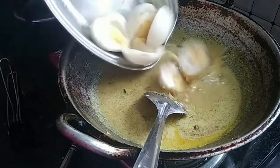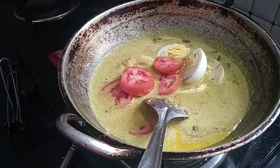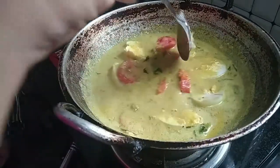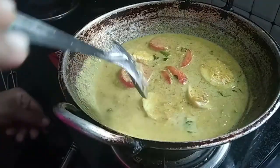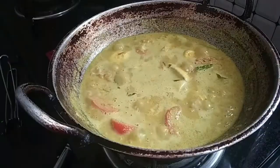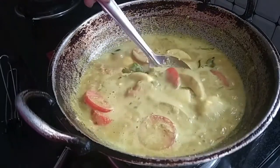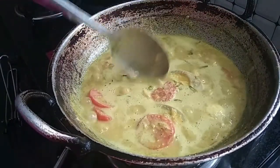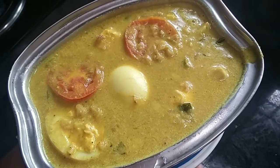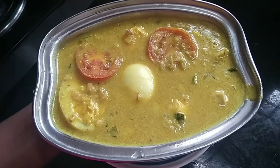1-3 tsp of salt and mix it up. When we cook it, we will cook it for a little bit. If you want to try it again, please try it again. Thanks for watching. Bye!